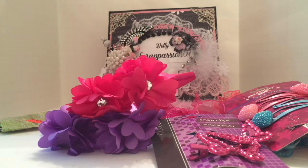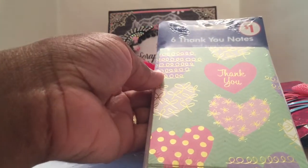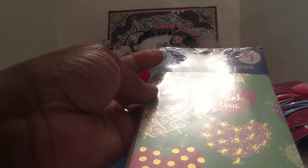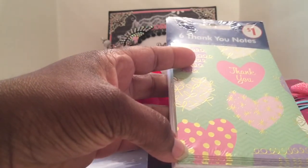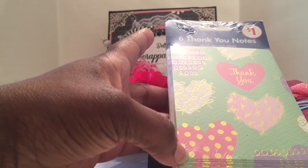Another thing I like to do is look at note cards to see how I can use them in my projects. This was only a dollar — I'm going to die-cut the hearts and use them. There are six in here, and I have a heart die. They already have 'thank you' on them. There are also some cute little hearts with a gold polka dot design — really cute, fun, and quick to add to your projects.